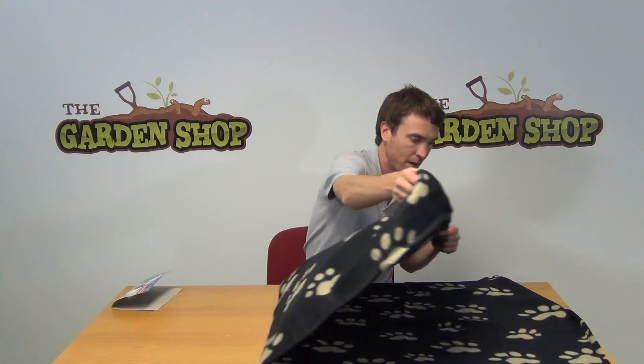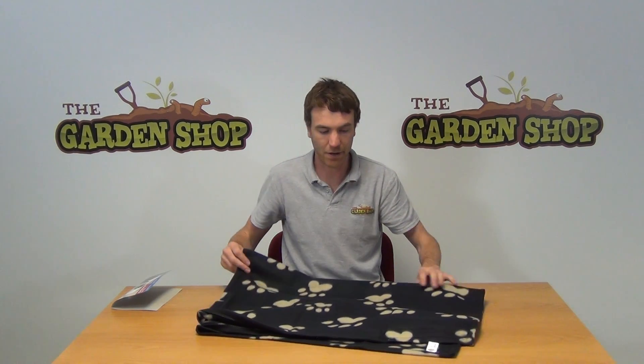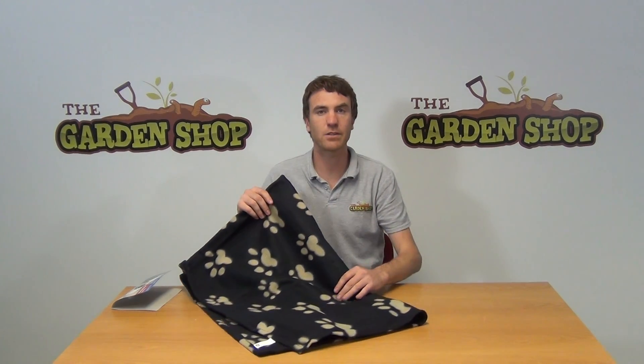On the backseat of the car, just to protect it for your dog. The blanket itself can also be used if you're letting your dog sit on the couch — it would be ideal to keep your dog comfortable but also protect your couch. It's quite a nice product really. It's our dog blanket and it's available on the garden shop website.